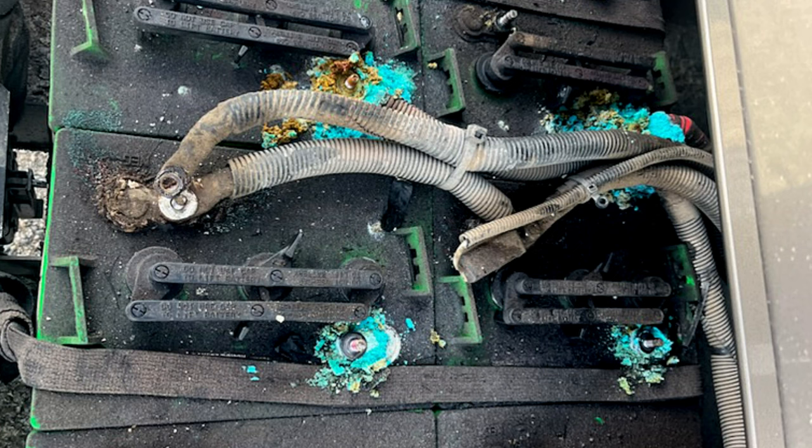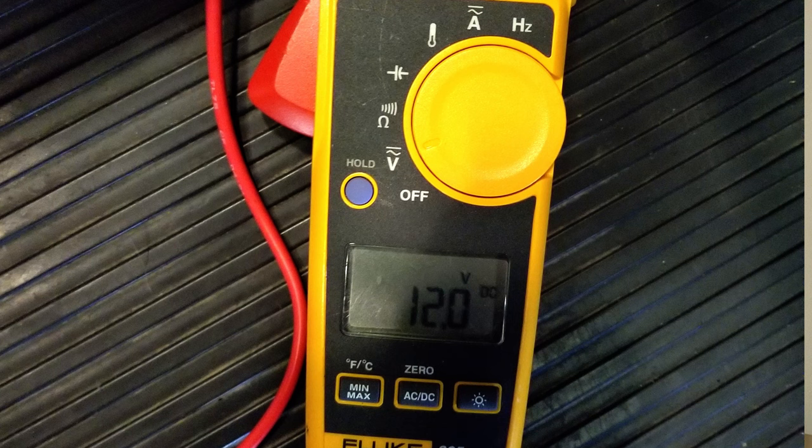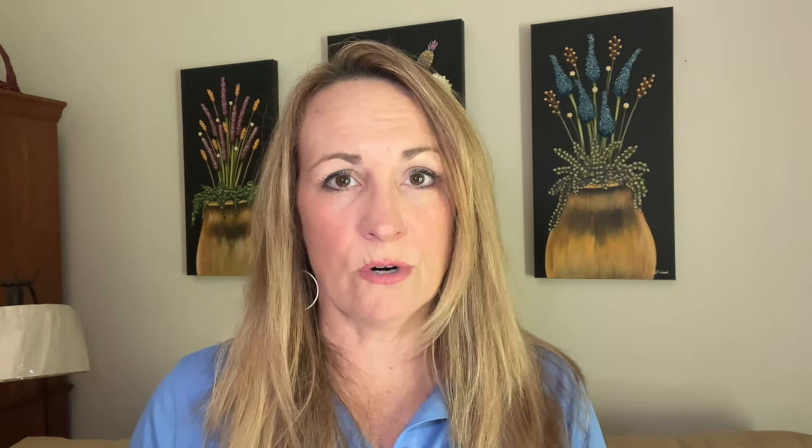The second thing I want to talk about is maintaining the batteries. A lot of times when I'm doing an inspection I find that the voltage is really low. I don't think many people realize you have to trickle charge these batteries when you leave the RV — either through a source of solar, by keeping the RV plugged into shore power, running the generator once a week, or turning on the engine if it's a motorhome. Any way you can get a trickle charge helps.